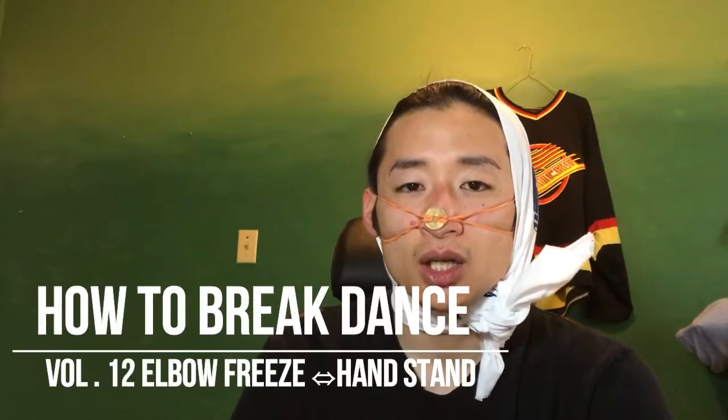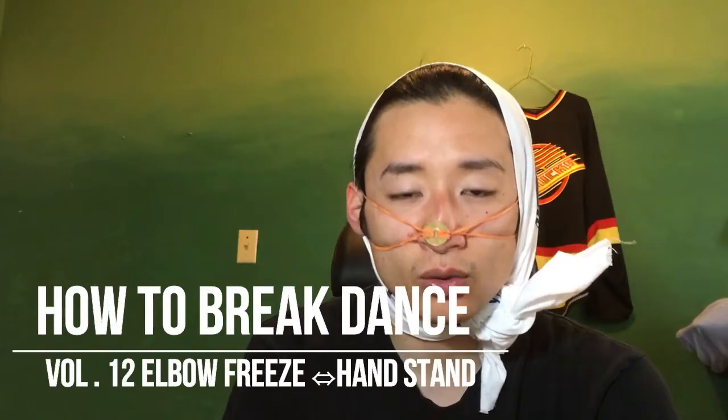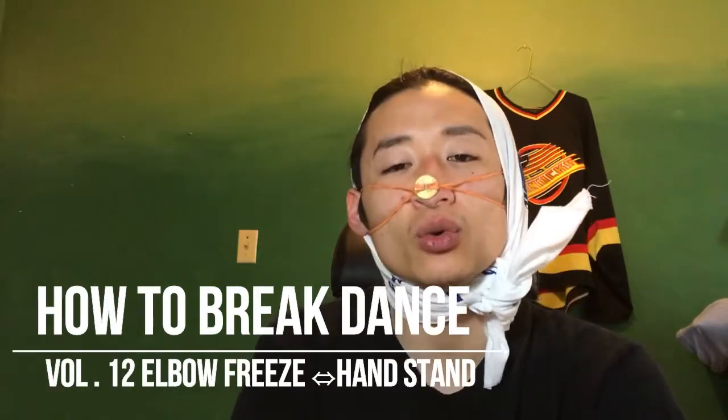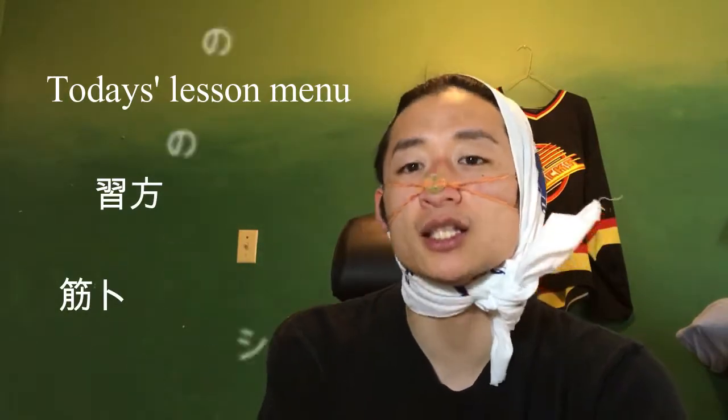エルボーのコンボ、その一番大元の基礎になる、エルボーからの倒立、倒立からのエルボー立ちっていうところをやっていきたいと思います。では今日の動画のメニューですね。今日はいきなり練習方法のシェアと、もう一つはちょっとした筋トレですね、を皆さんにシェアしていきたいと思います。